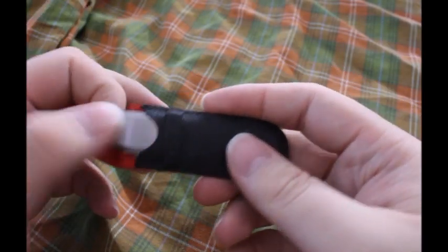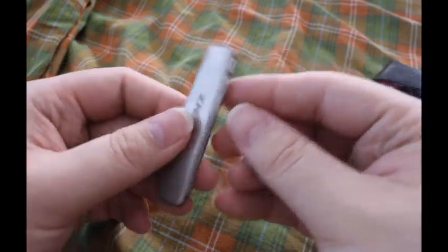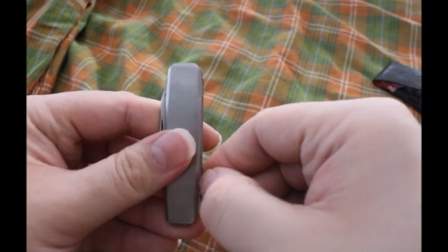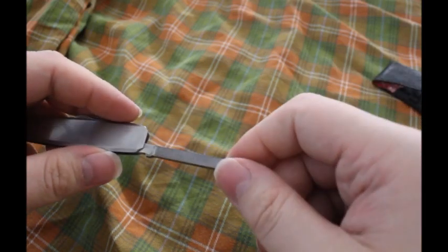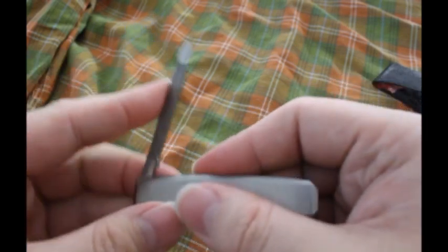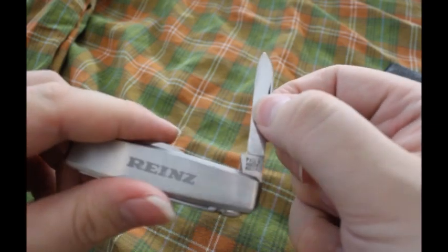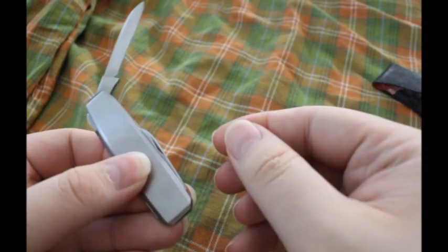Hello adventurers and welcome to the club. This is one of the smallest pocket knives I own. It was actually a little gift from a tobacco company, that's why it has a pipe cleaning tool. It has a nail file here which I could actually use right now, and it got a big blade — let's call this the big blade — and a small blade.